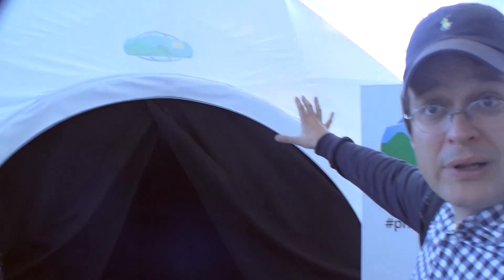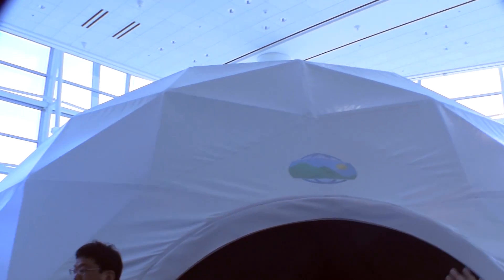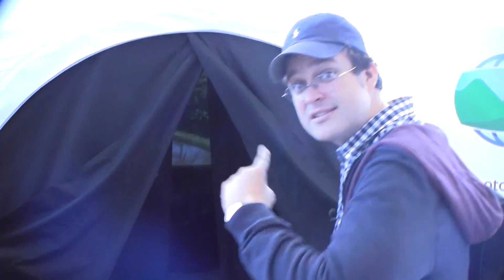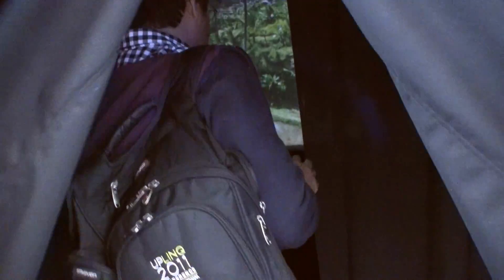What they did over here, they built a Photosphere tent. It's pretty quiet in there. Let's try to sneak in there and film a little bit of it.